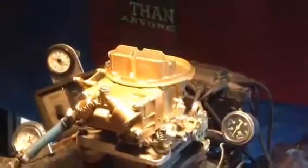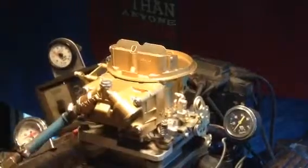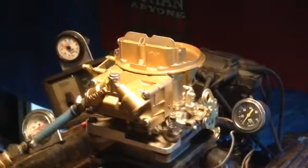We're going to be performing three tests: idle test, road test, and full lock-up, full power test. We'll be full drag.